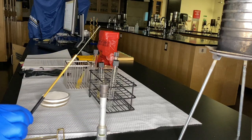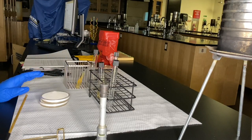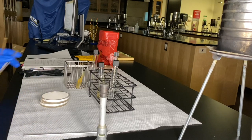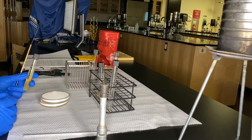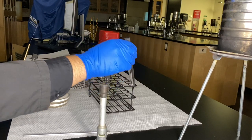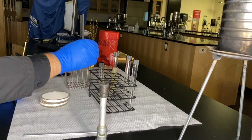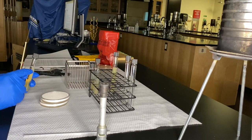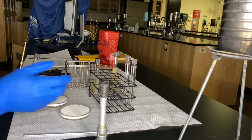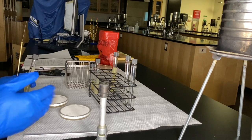We'll use our Bunsen burner to sterilize the loop and wait 15 seconds as discussed, then transfer from point A to point B. Have your sample ready and your destination ready — we'll start with the broth first. Once that's done, go from point A to the slant as the new point B, and then one more time to the plate. It can go relatively quickly if you plan ahead and have your setup ready to go.